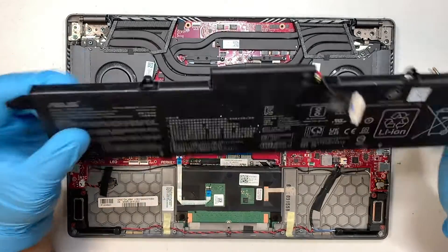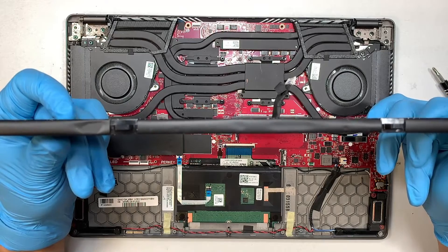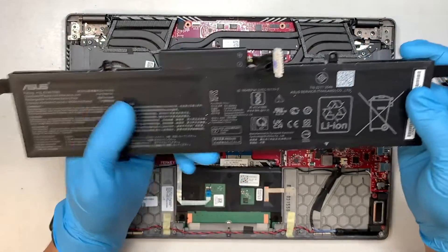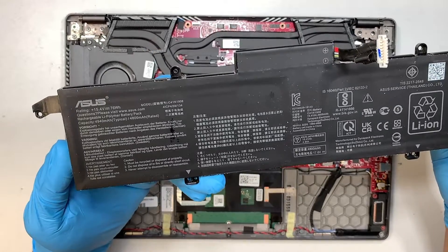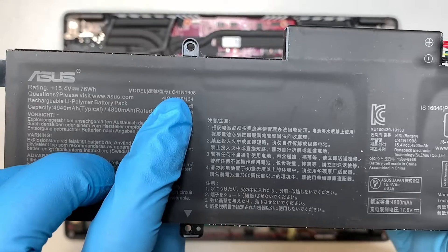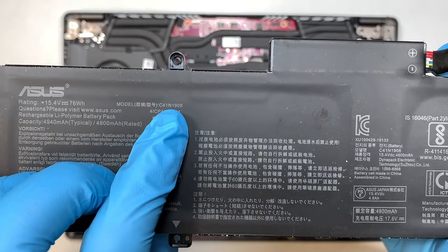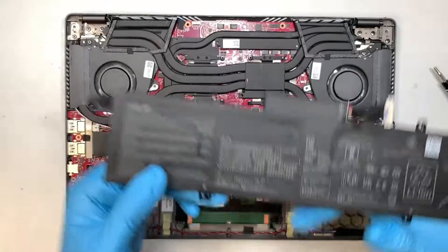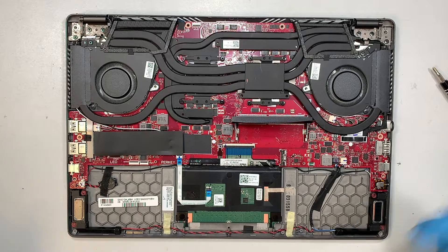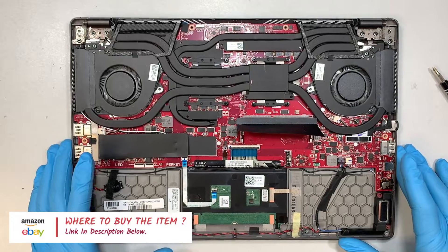The battery here is in good condition — as you can see there's no lump, it is not swollen, it lies on a perfect flat surface and it's great. If you want to find a replacement, look for the model number on the battery. It says C41N1908 — that is the model of this battery. Again, please check the link in the description below where I'll direct you to either Amazon or eBay to find your replacement.